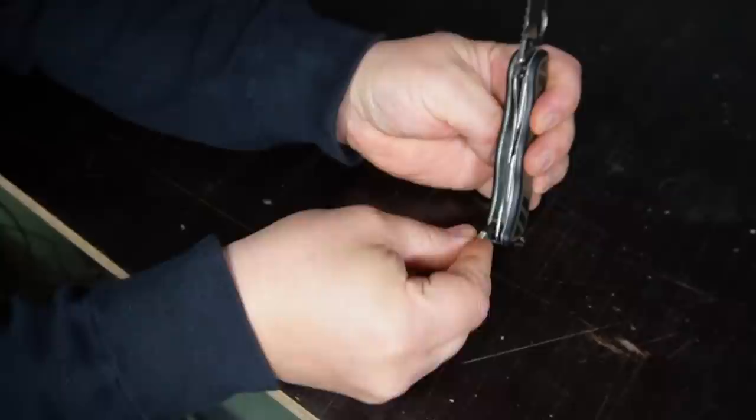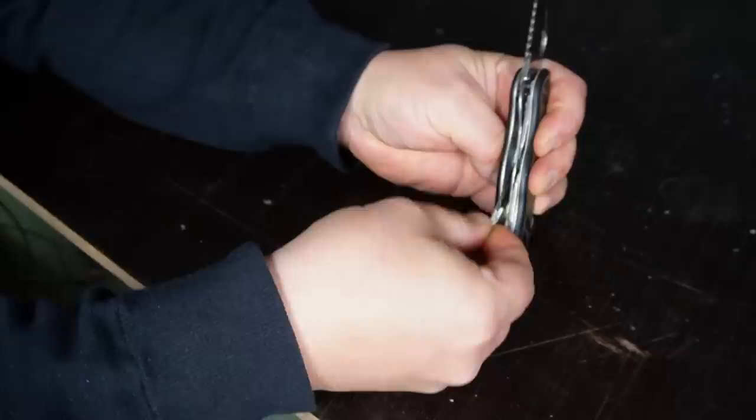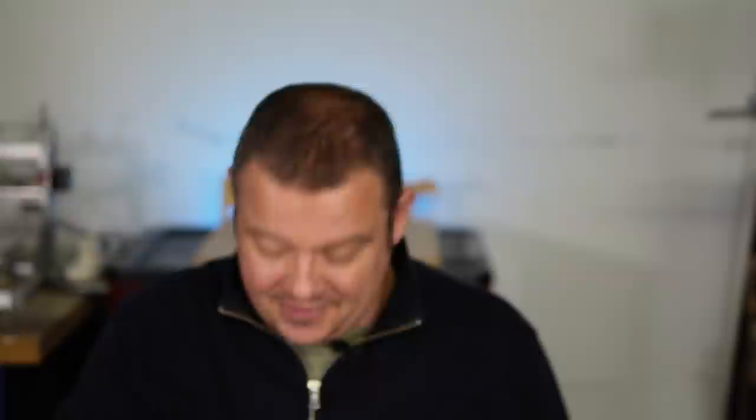To get access to the small tools, you need to open the wood saw and the big blade. Now you can dig out the toothpick or the firefly, and with the toothpick or firefly you can easily release the tweezers and needle from the groove. In my opinion, these little helpers can make your 111mm Swiss Army knife with this grip scale even more valuable than it already is.